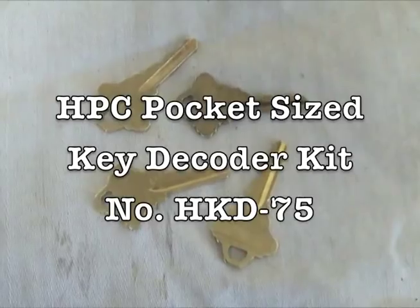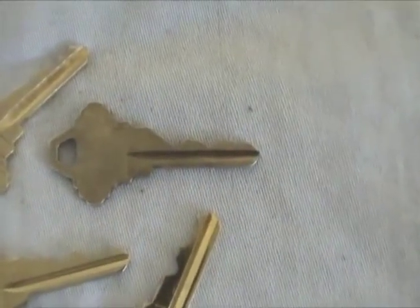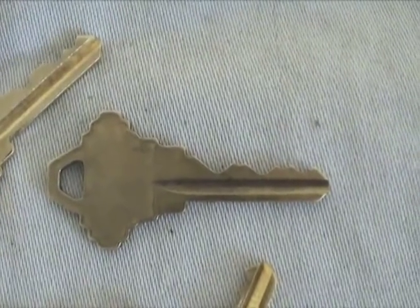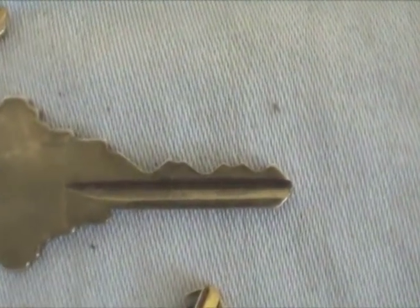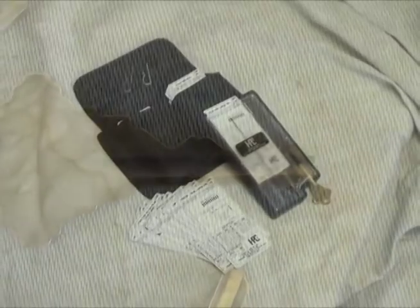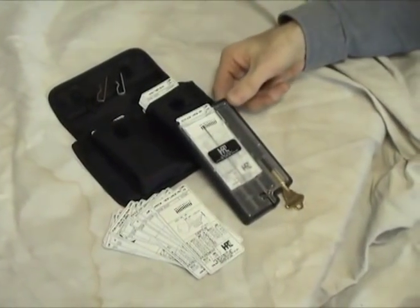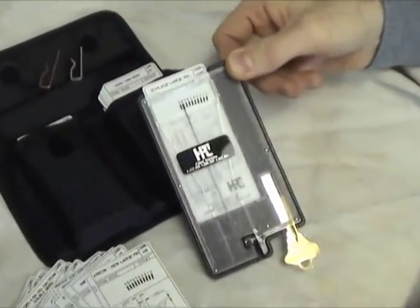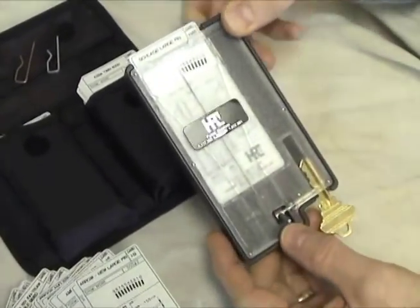As a security professional, you understand the disadvantages of duplicating from a non-original key. Each subsequent generation accentuates any inaccuracies in the traced key. When you need a new key and you only have an existing duplicate, the HPC Pocket Size Decoder is your answer.